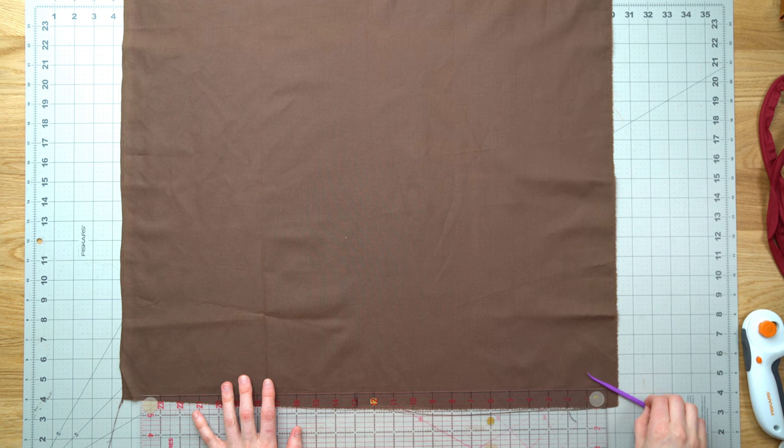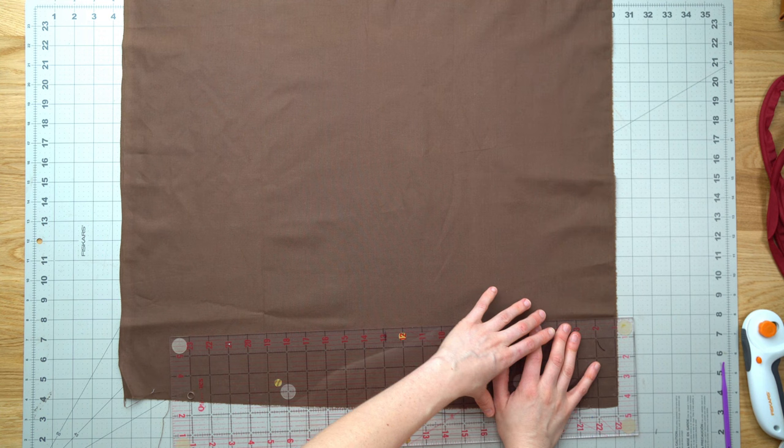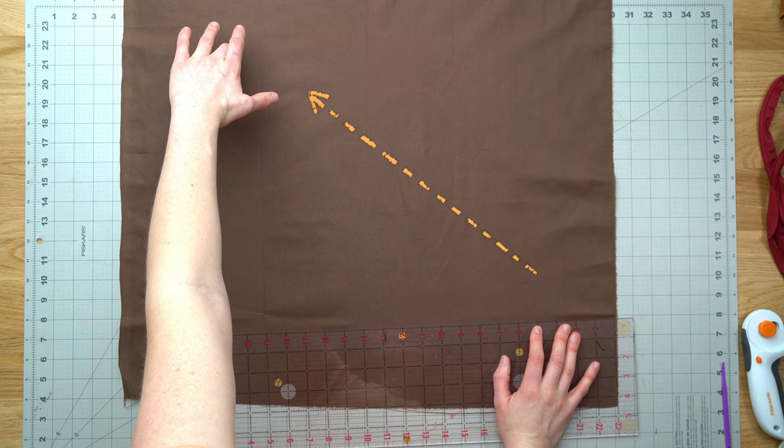So we've just got some plain cotton here in this brown color that's going to go with our navy bag. And because we're sewing on a curve we want to make sure that we're going to cut this on the bias. So that means we're not cutting it straight, we're going to cut it diagonally. This means that there will be a tiny bit of stretch in the fabric which will make it much easier to sew onto the bag.